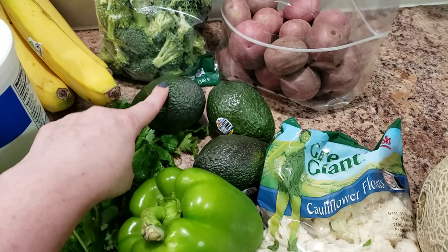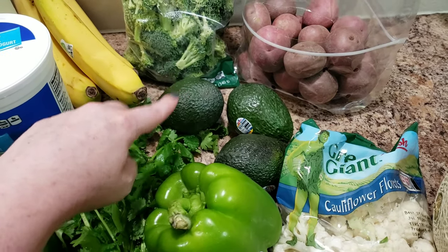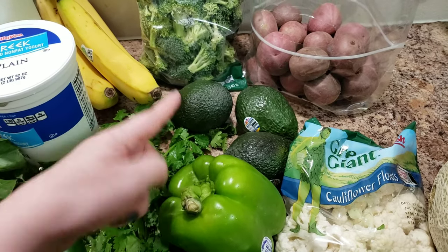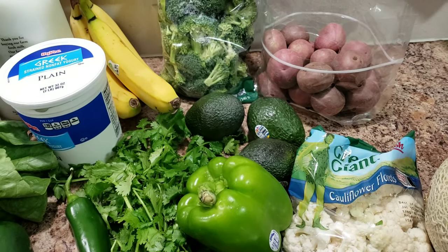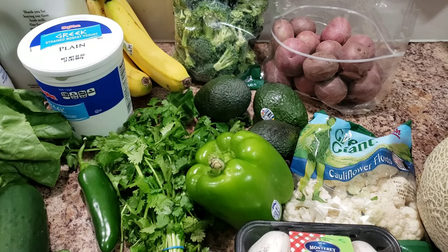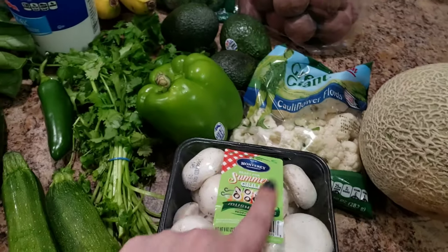Avocados — I buy them as hard as I can get them and then I put them next to the bananas, apples, some sort of fruit, and let them start to ripen up. As soon as they're ripe, I throw them in my fridge and they can stay in there for about a week, but that's about how long they'll keep before they go bad.